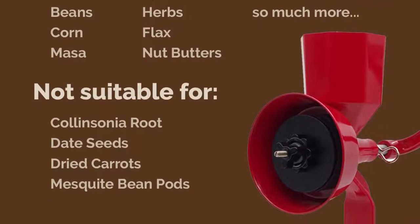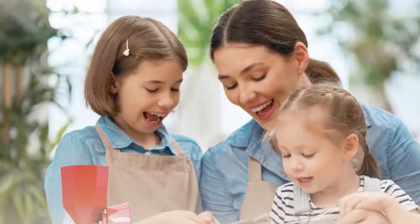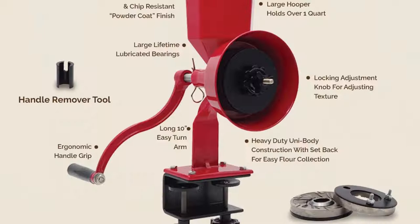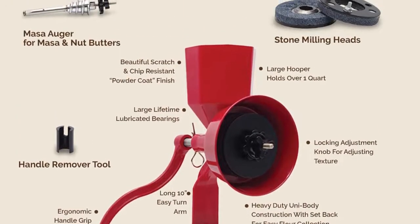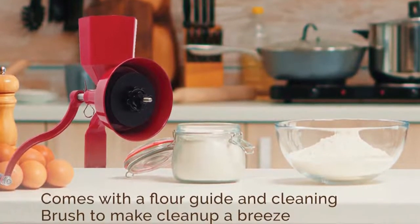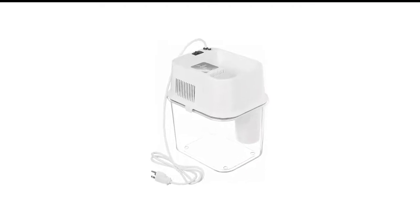It can grind all sorts of grains, beans, and seeds, both dry and oily, but you need to clean up well after each use. You need considerable muscle power to get the job done, but it is worth the effort. You can also grind the grains twice — once on a coarse setting and then on a finer setting for a greater texture.